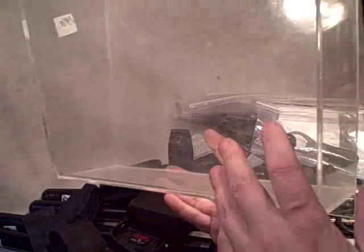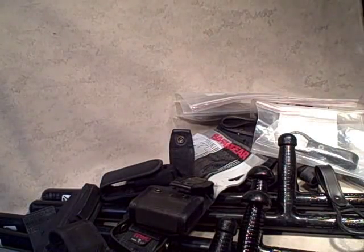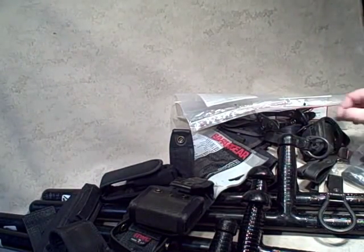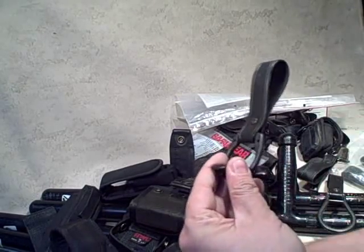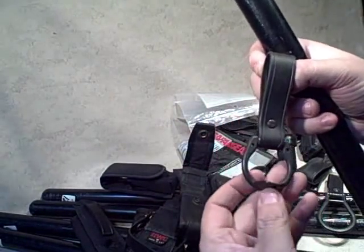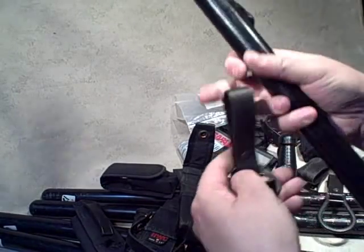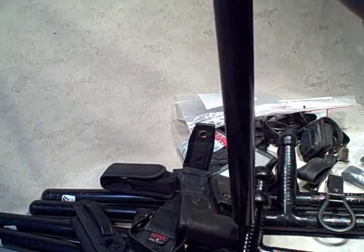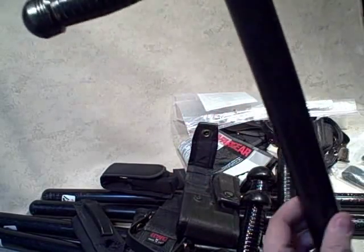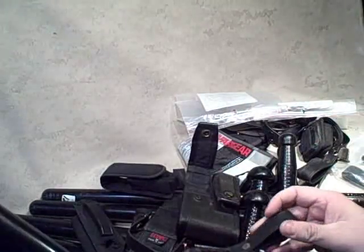I'm going to dump these out now. The plexiglass container itself I can use as an outgoing mailbox, or store 550 cord in it — it's about a gallon size, maybe a little bigger. Looks like we have another new-in-package baton ring. This one has a standoff — when you put the baton in it, it doesn't rattle as much and keeps the side stick from flopping around. This other style is a little looser and makes the stick kind of stick out.